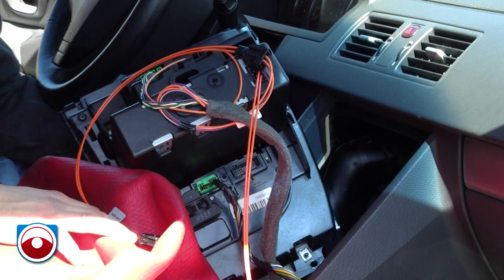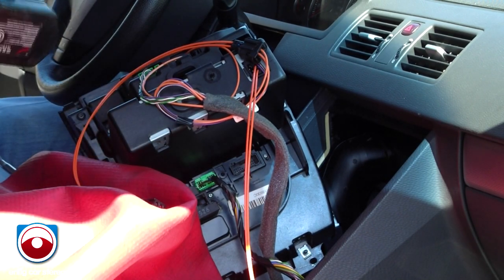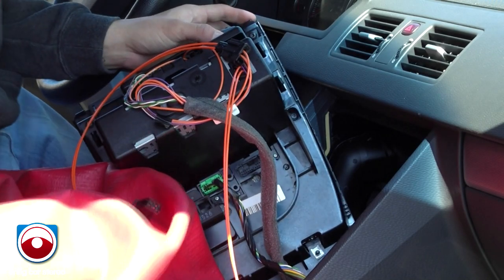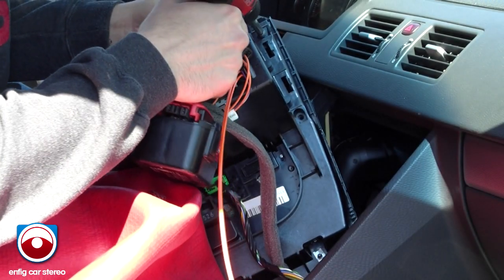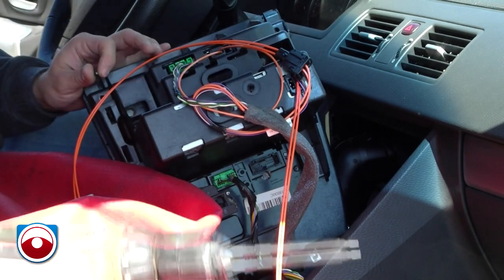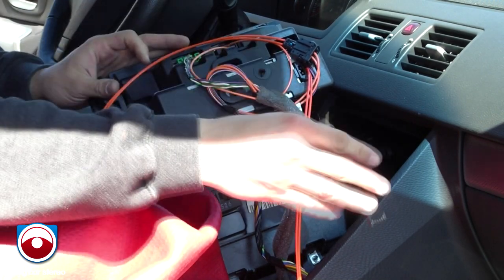In this case, the customer wants us to install the iPod cable in the little cubby hole right under the display. To do that, you have to take off a couple of pieces. If you look around the surround here, there are just these two screws — two on each side. Take that off, take that off. Make sure you don't drop them.